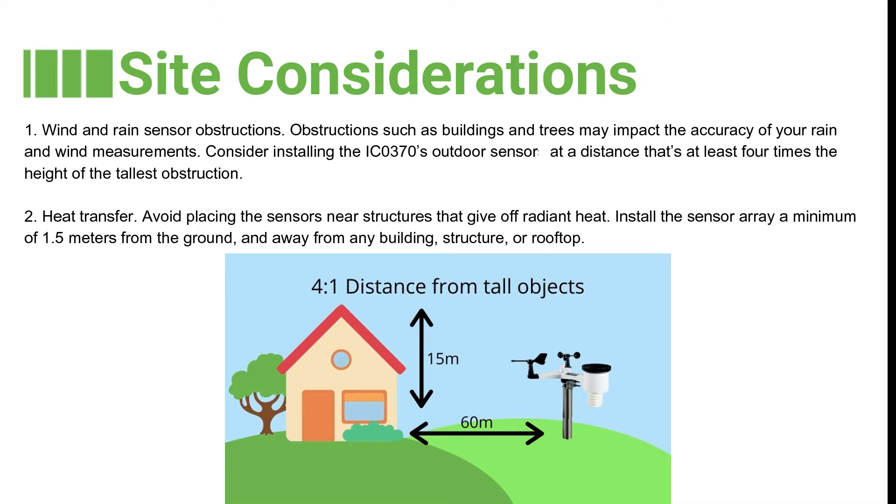The second factor is heat transfer. Avoid placing the sensors near structures that give off radiant heat. Install the sensor array a minimum of 1.5 metres from the ground and away from any building structure or rooftop.